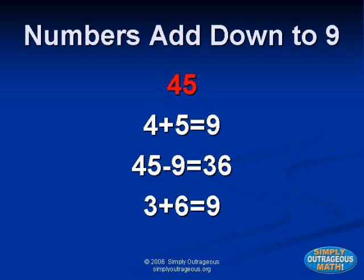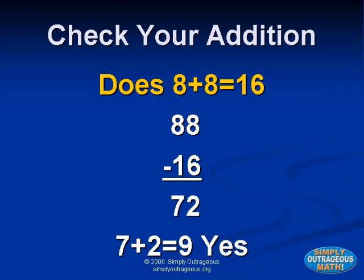The secret to numbers is that every number higher than nine adds down to nine. Just pick a number. Add each of the digits together in the number, then subtract the total from the original number. Then check your addition using a nines check.